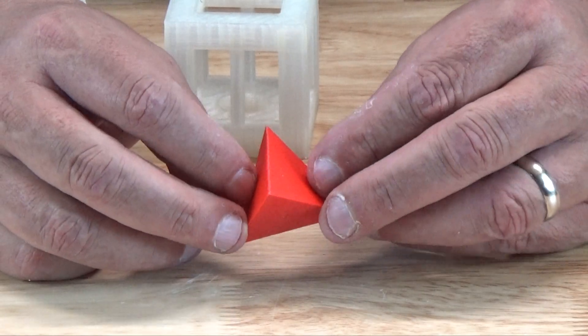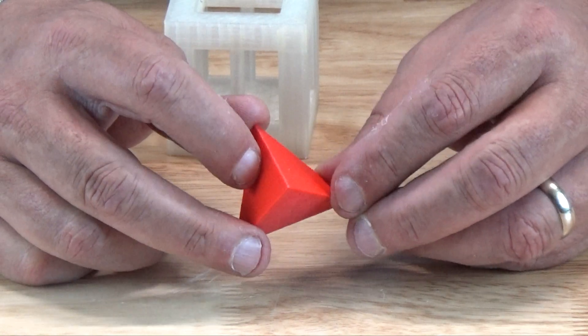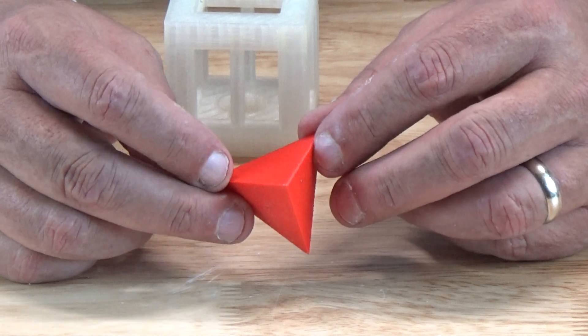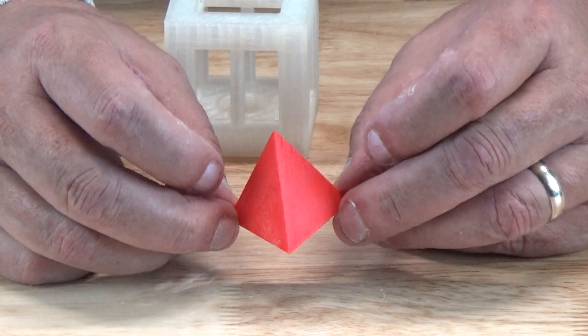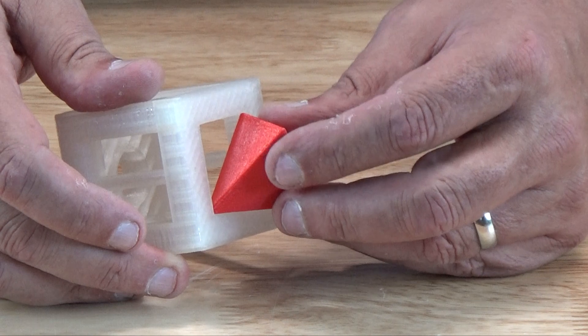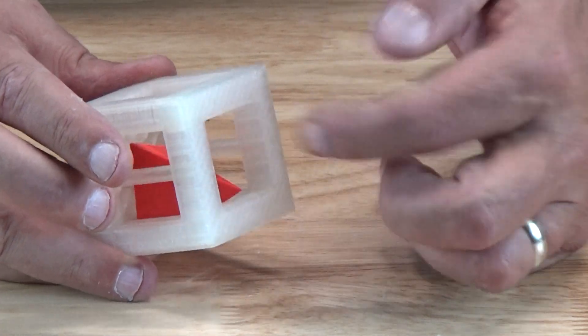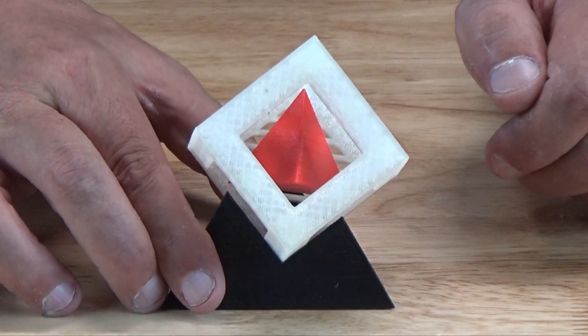The key to solving the construction of this puzzle is to consider the two-dimensional profile presented by the pyramid. As you shift and roll it around, you can see from a top-only perspective that the two-dimensional outline of the pyramid changes. All you need to do is adjust and rotate the pyramid so that it presents a perfect two-dimensional square outline when you're inserting it or trying to extract it from the cage. This is the orientation that will allow the pyramid to slip easily into the cage. There you have it — our pyramid is now held in the cage, waiting for someone to apply the same technique for removing it once again.